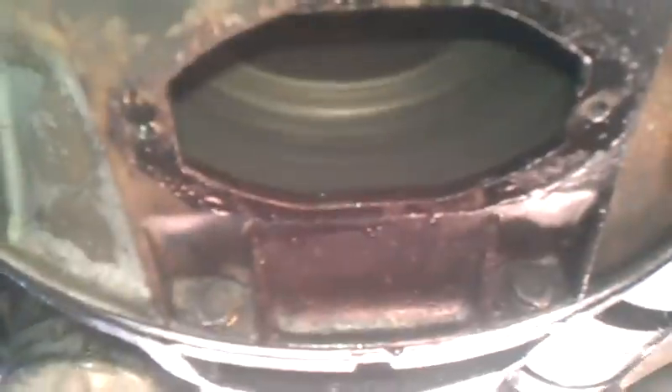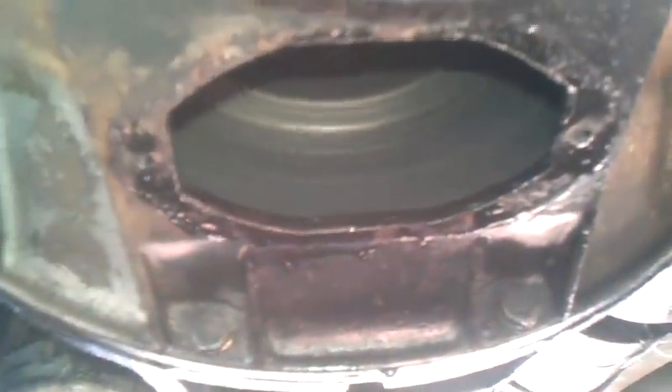Now, I'm going underneath here and I'll show you what's going on. It's a pressure plate.